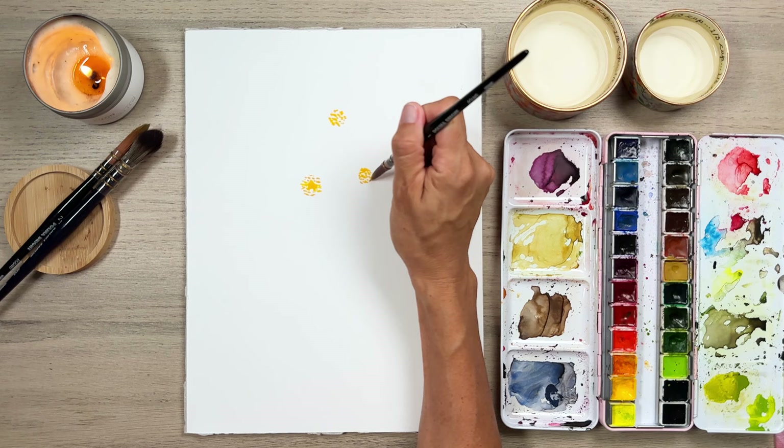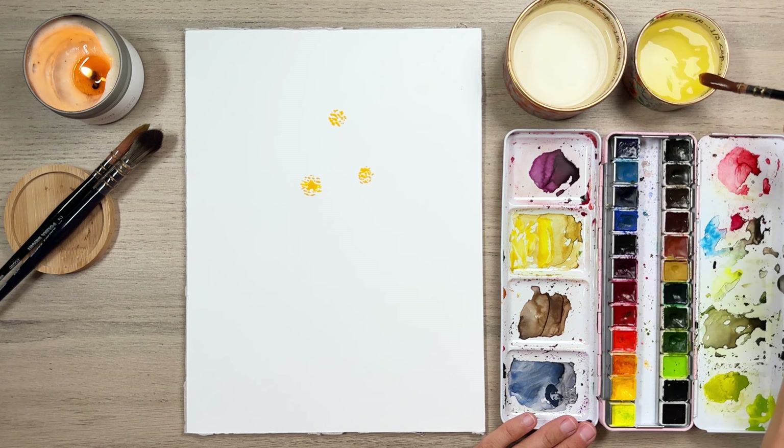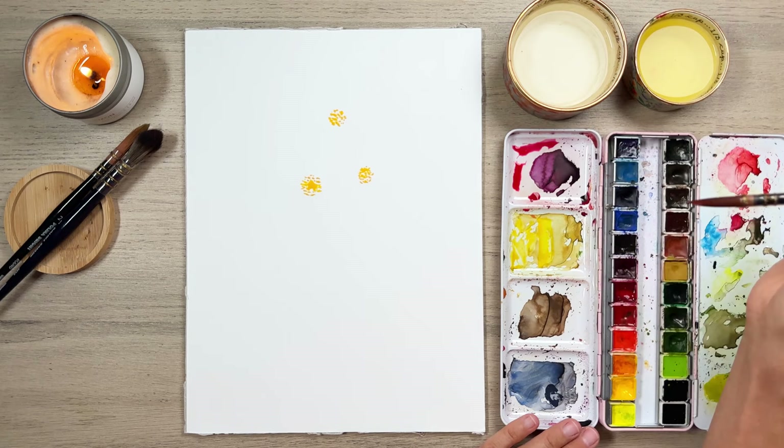We can fill in more if we have too much white space — it's not a problem, we can always do that later. I'm going to take off some of this yellow, I don't want to waste it. Clean my brush, and then we're going to get into our pink. Cosmos — we can do them all the same color or change the color up. These are going to be pink. I might add in some other colors too, maybe some lighter and some darker.